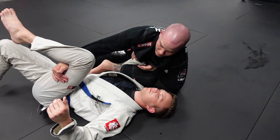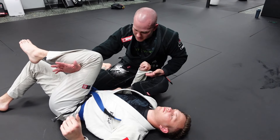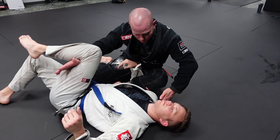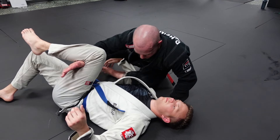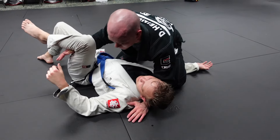If going for quick submissions from here, sitting up gives a nice bicep slicer. But since that's not legal in most competitions, when I come up I'm going to release that hand, go for a crossface, switch my feet, and ideally maintain a shin pin to secure side control and go from there.